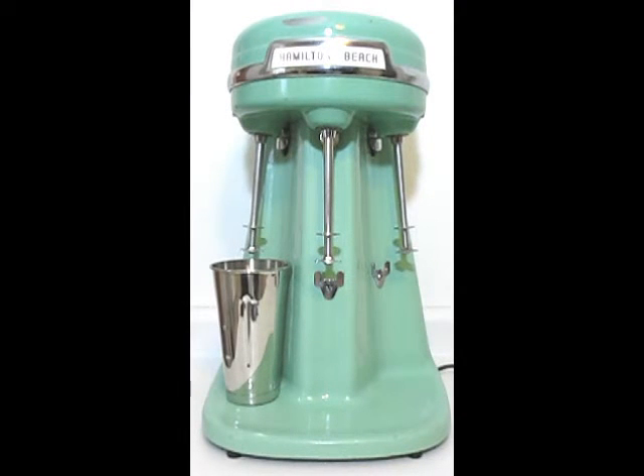This is a Hamilton Beach Triple Commercial Milkshake Mixer. It's the Model 40. The serial number is 20844. It has three independent motors. Each motor has three separate speeds: low, medium, and high.